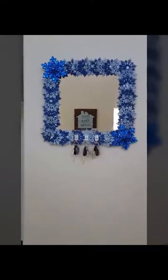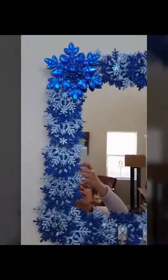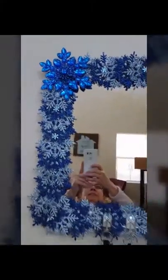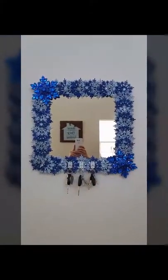Okay everyone, I just wanted to show you the finished product. It is a 16 by 16 mirror that I purchased, and I went ahead and put snowflakes all around it. Then I added the hooks here. It's kind of high here in my house because I just chose a wall to showcase it on, but I just wanted to show you guys the finished product. This was a really awesome idea and craft.